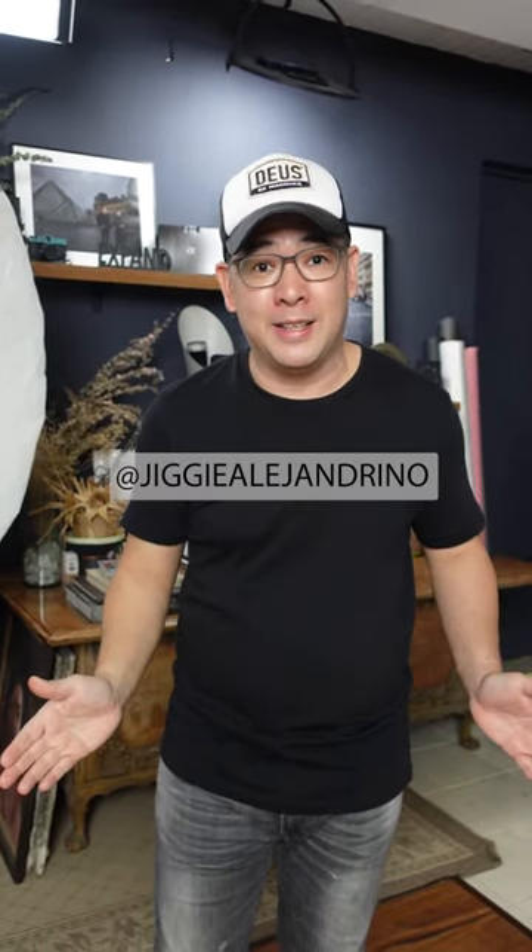Now, I actually use this lighting setup to create this image. If you want to see the actual demo of how I created that image, feel free to check out the videos in my YouTube channel, Jiggy Alejandrina.